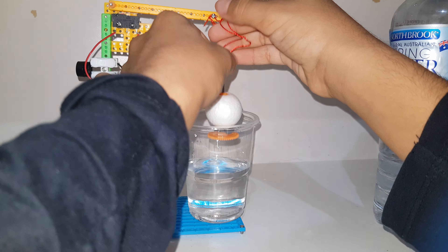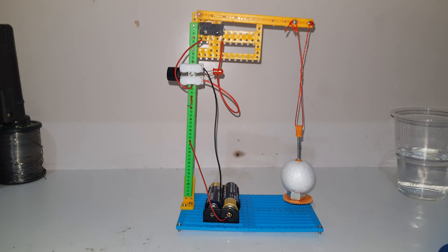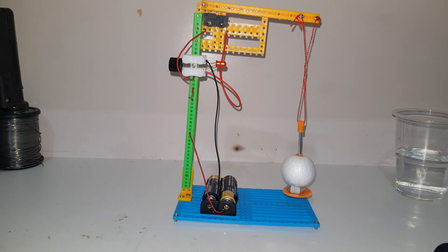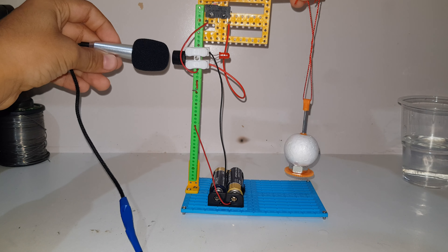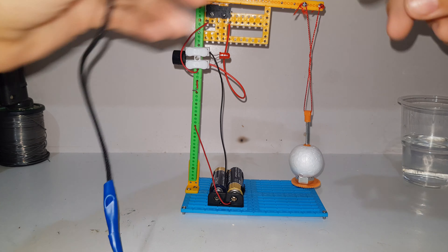The string is a bit twisted but it doesn't really matter as long as it gets lifted. You can see here the switch is being pressed, which means it's an open switch with no power going through. If I lift it — you can hear it actually beeps. When you press it, it stops; when you let go it keeps going. The foam ball floats up from water and the bolt creates weight to keep the switch open so it doesn't beep 24/7.